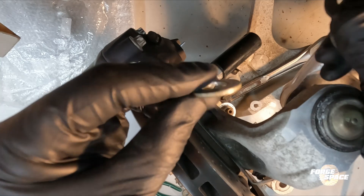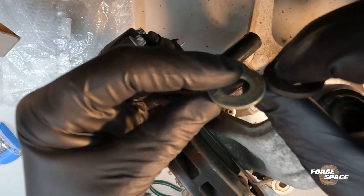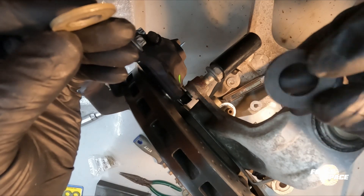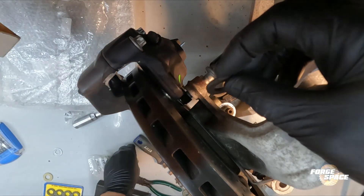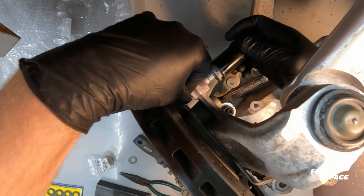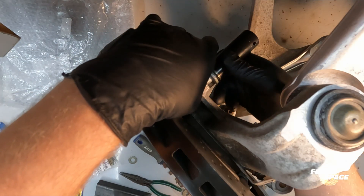So this was the one that we had in there — it's 80 thousands — and we're going to go to 120 thousands with this one right here. Let's go ahead and give it a try and confirm our fitment.